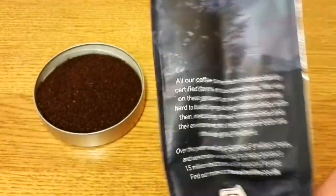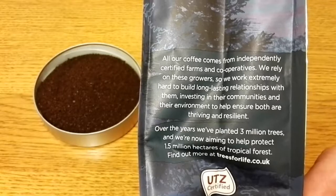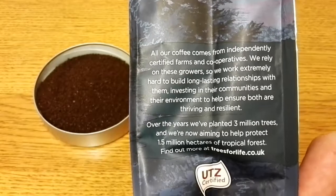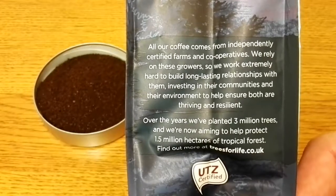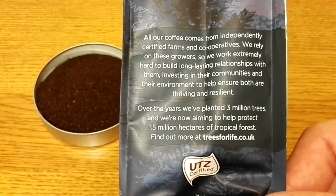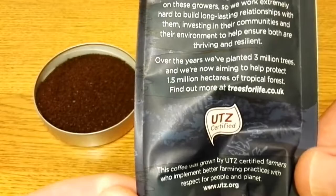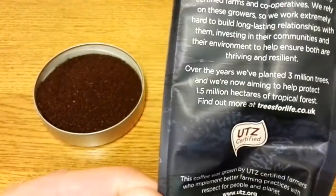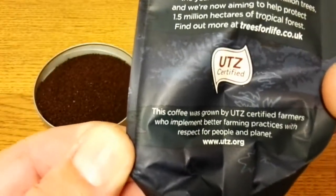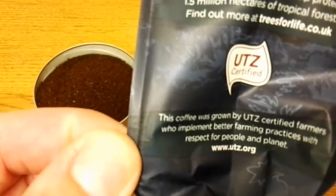Taking a look at the side of the pack, it says all our coffee comes from independently certified farms and cooperatives. We rely on these growers so we work extremely hard to build long-lasting relationships with them, investing in their communities and their environment. Over the years we've planted 3 million trees and we're now aiming to help protect 1.5 million hectares of tropical forest. This is a UTZ certified coffee — it says it was grown by UTZ certified farmers who implement better farming practices with respect for people and planet.